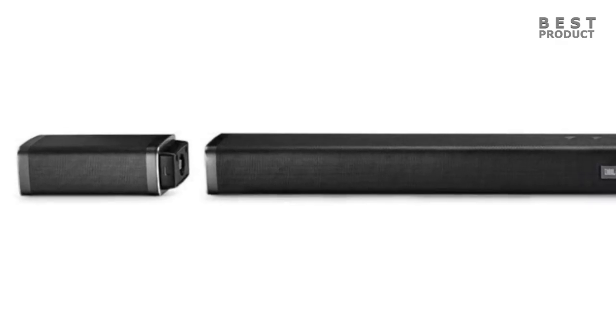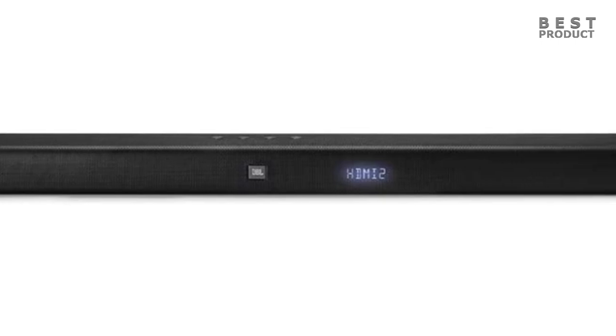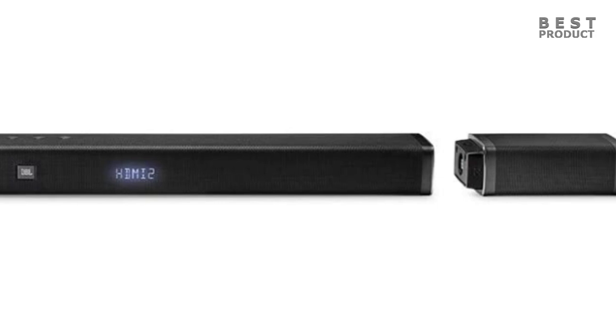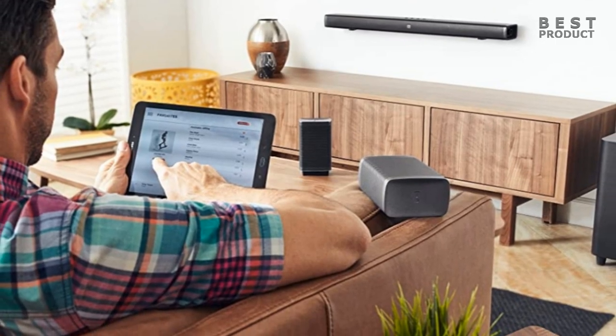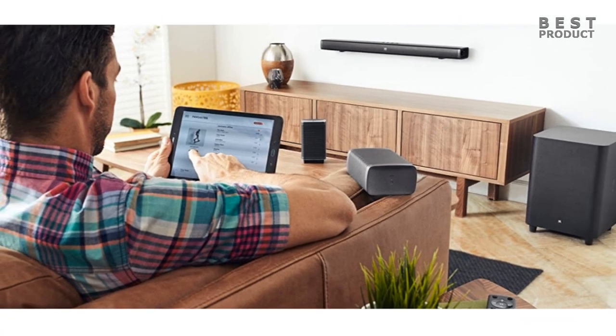The JBL Bar 5.1 soundbar features six front-firing full-range racetrack drivers with neodymium components for clear, detailed sound and three tweeters. The bar is 45 inches long, weighs 8.6 pounds, and has a height of 2.3 inches. In addition to tabletop placement, the soundbar can be wall-mounted with the included hardware.